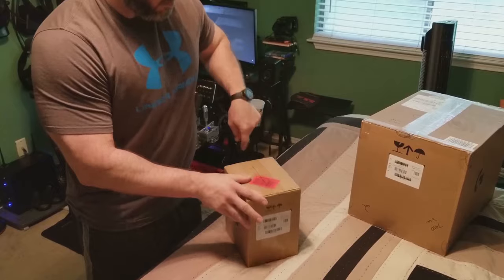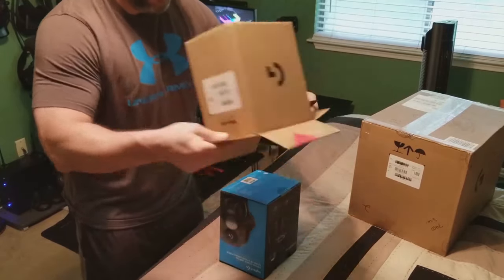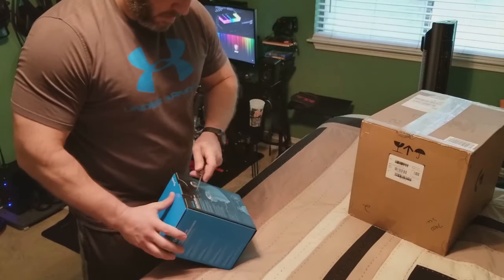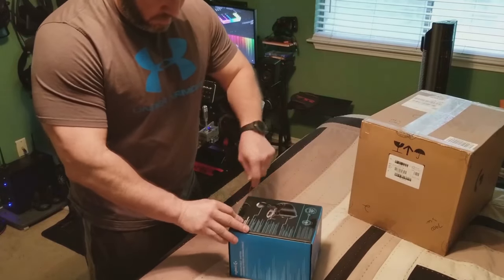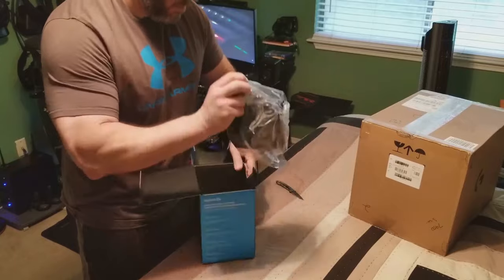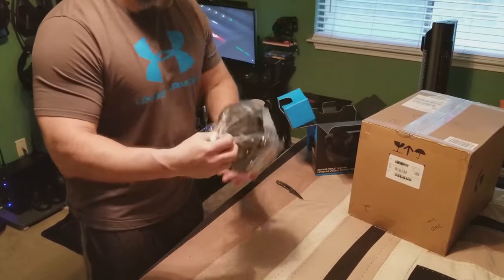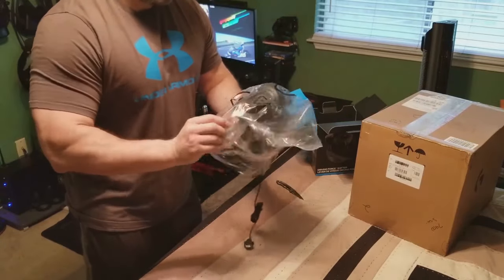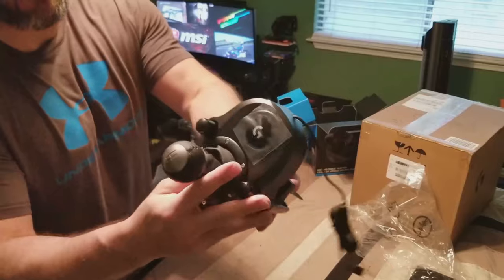I spent an extra $53 for the shifter itself. It's a decent shifter — I wouldn't expect the world from it. It does have a six-speed H-pattern with reverse, and locks down to your desk or can be hard-mounted. I'd actually suggest hard-mounting this whole kit, or getting something like a Next Level Racing wheel mount setup so you can just roll any chair up to it for easy storage. My kids have it mounted to the desk and are loving it — they go in there and play quite often.